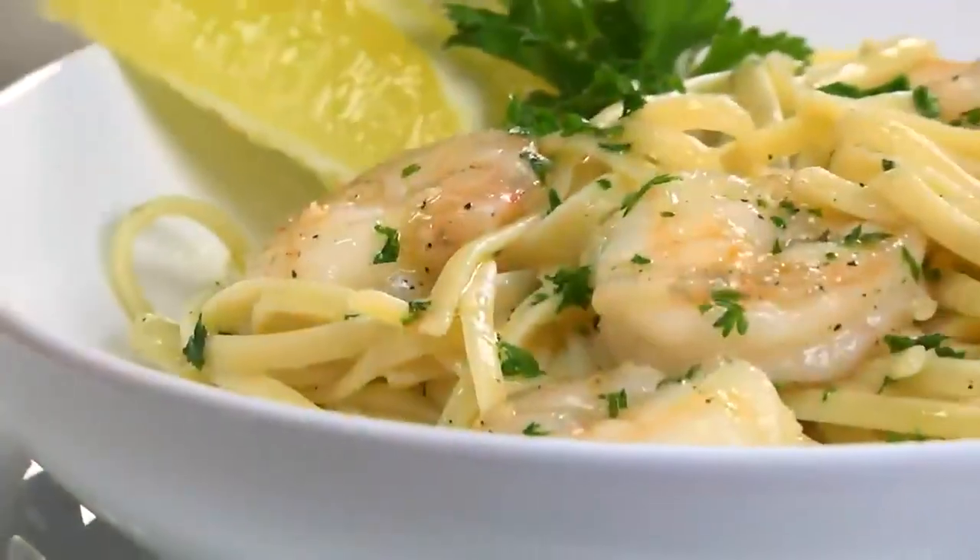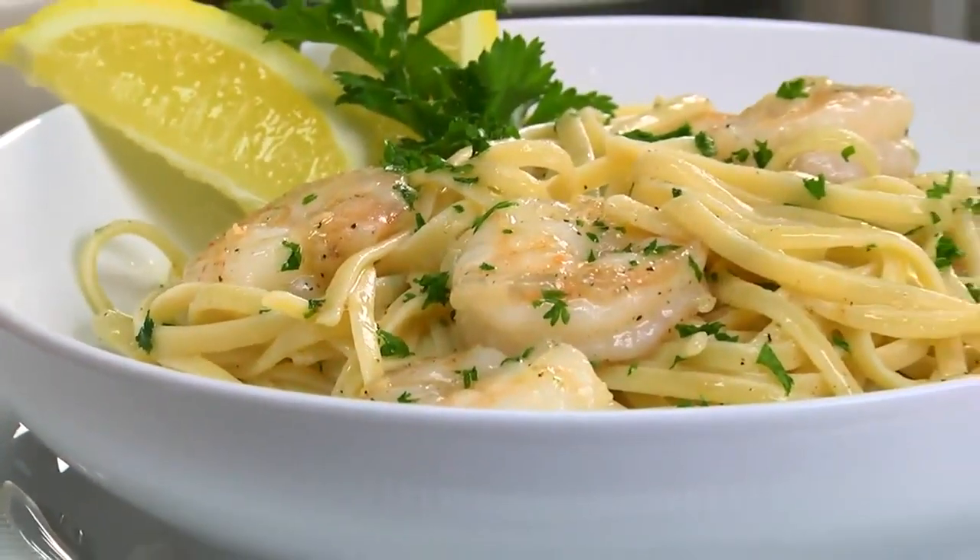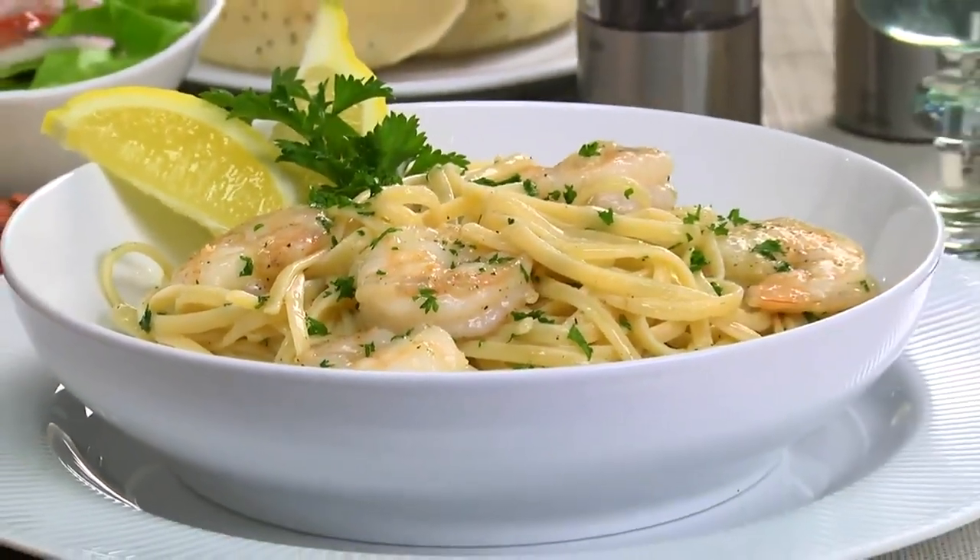Now all we have to do is drain our pasta and serve all this buttery goodness over it. I told you it was fast and probably not what you expected. This is my idea of fast food.